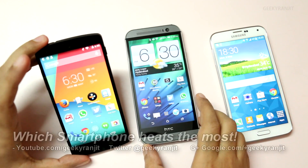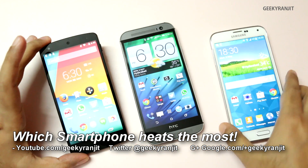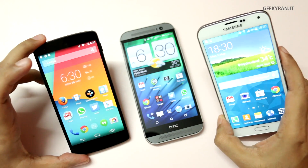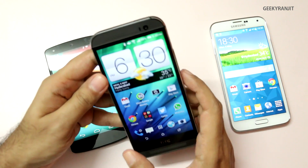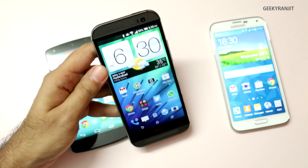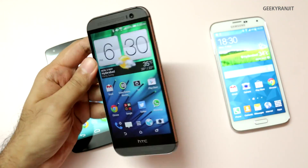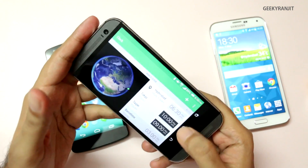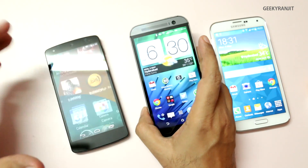Hi there, this is Ranjit and I have the Nexus 5, the HTC One M8, and the Galaxy S5. In this video we'll be testing which one gets hotter. The reason for that is in India the ambient temperatures are pretty high, so the surface temperature where you hold these phones — for example if you're gaming — can get pretty high on the top and the back.